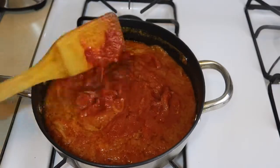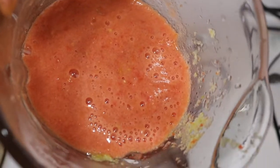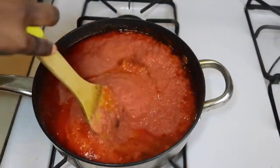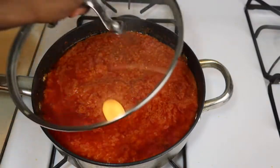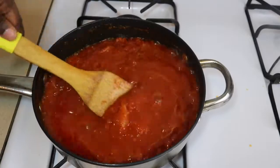Now I'm going to blend my fresh tomatoes and pour that into the tomato paste as well. Stir it up, cover it, and let it boil for about ten minutes.